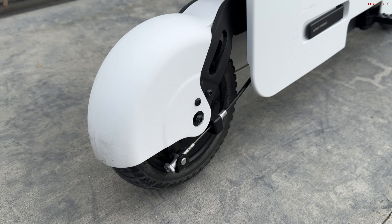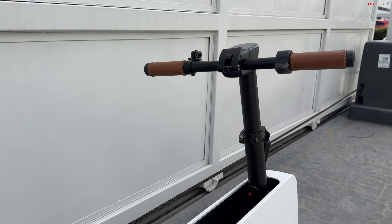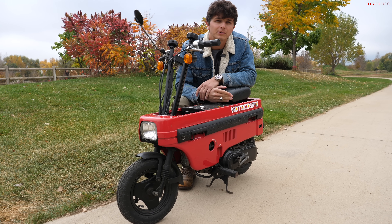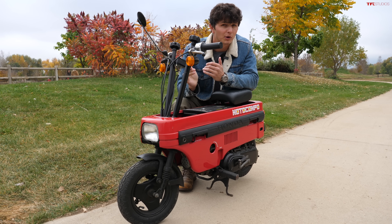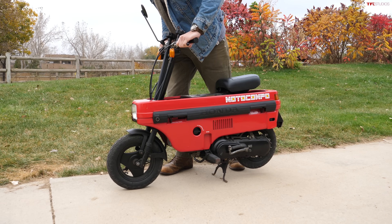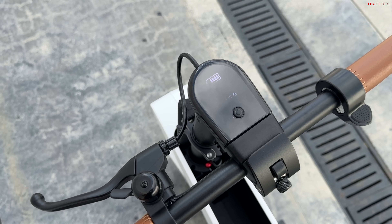On the new Motocompacto, the rear wheel is where you apply the brakes — you can see the brake components right there — and it's just got a single brake lever up on the handlebar. The old Moto Compo is a little more substantial, so it has brakes both front and rear, and it also has suspension. Here at the center of the handlebars you have a power button that you hold in order to power on the bike.